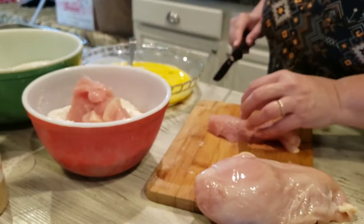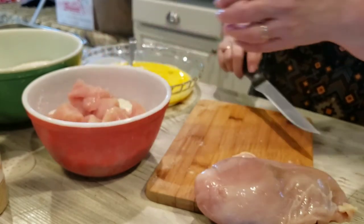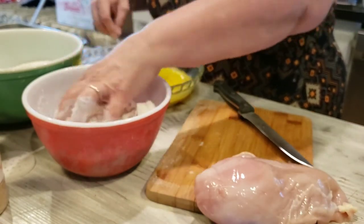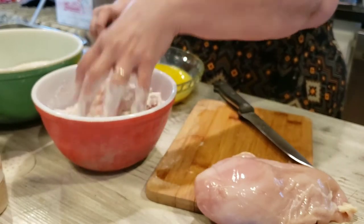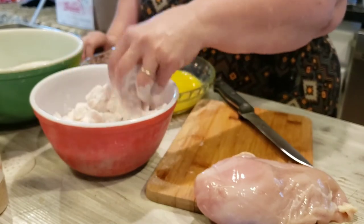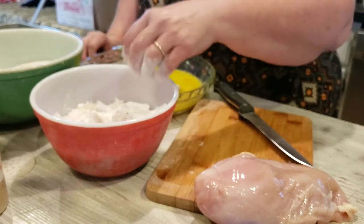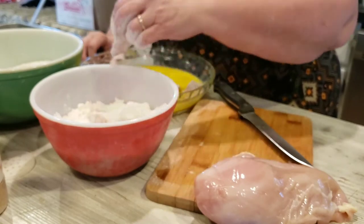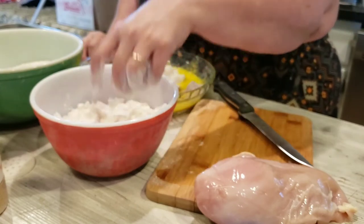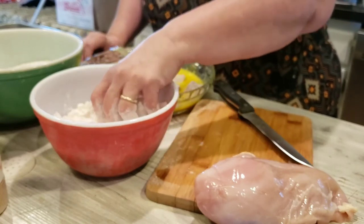This might seem like a lot of work for chicken nuggets, but I know what's in them — as opposed to all that store-bought stuff. You can flavor your batter and seasoning any way you like; this is just the way I happen to be doing it today. I thought the Parmesan cheese would give it an extra flavor, a little bit of salt, without being too much.